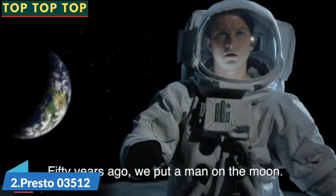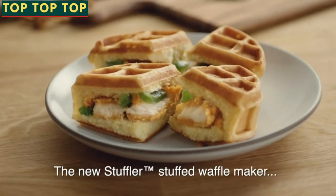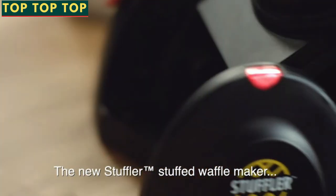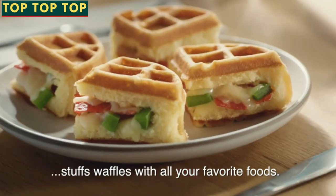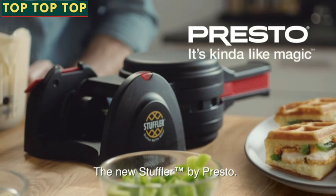Fifty years ago, we put a man on the moon. Today, we've put chicken inside a waffle. The new Stuffler Stuffed Waffle Maker stuffs waffles with all your favorite foods — one delicious bite for mankind. The new Stuffler by Presto.